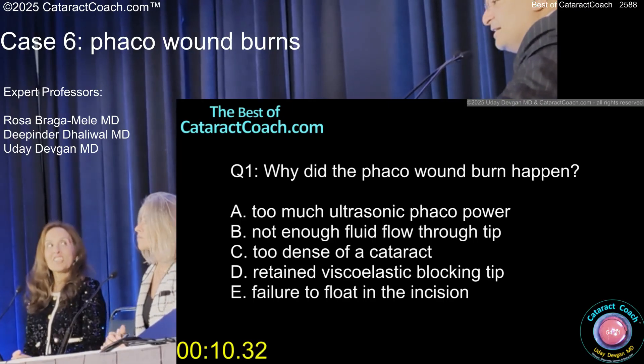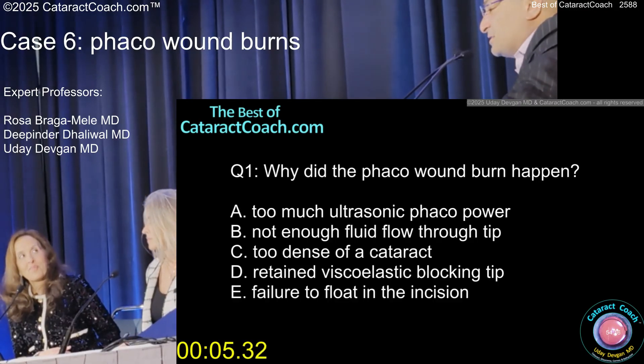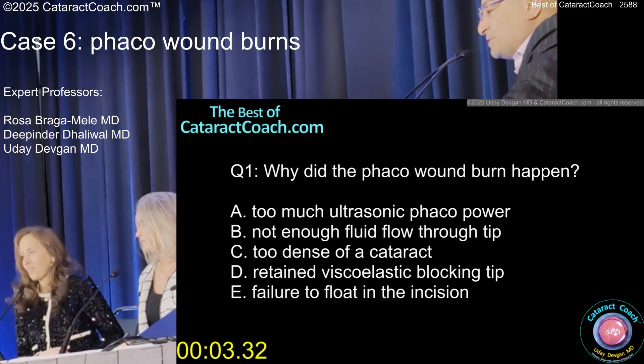Once that happens, you're done. The problem is it's going to leak the whole case. Don't try to recycle and use that incision again — it's just going to leak, leak, leak. You need to abandon it and do something else.